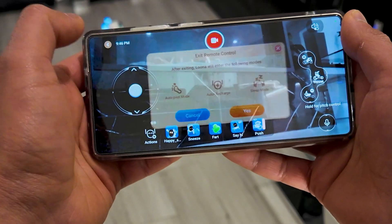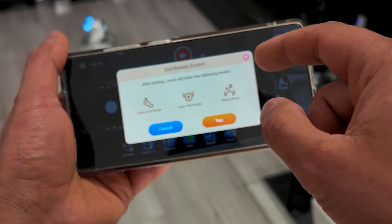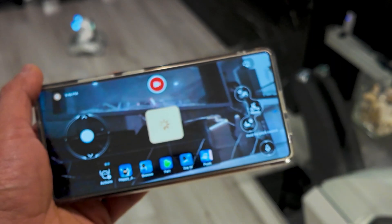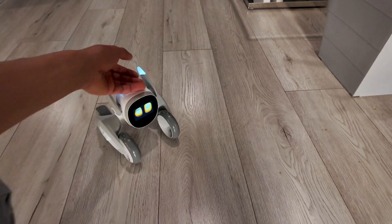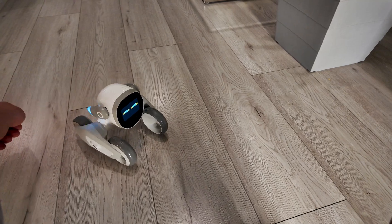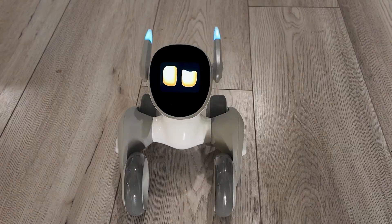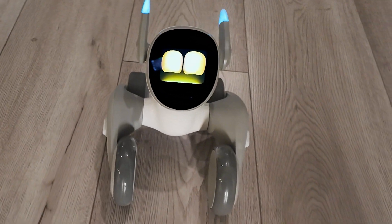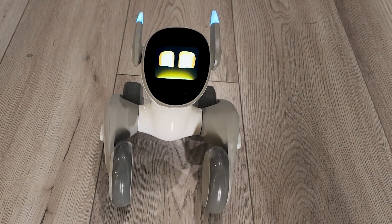After you're done playing around with this feature, you can head back over and either go out of charge, autopilot, or sleep it. I'm gonna go autopilot here — and basically Luna is gonna be rolling around, trying to play with you. You can pat it, for example. Hello Luna, what do you want to do today? I'm up for anything fun — how about we play a game or chat about your favorite outfits? Let's make today awesome.